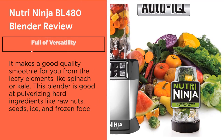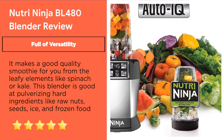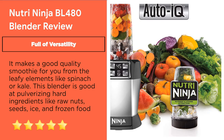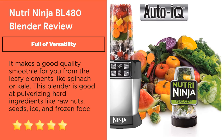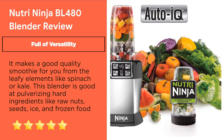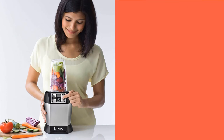Feature 6: Full Versatility. This Auto IQ machine provides excellent performance, atomizing ingredients into a smooth texture without any pulling or hanging. Whether the food is soft or hard, it makes flawless smoothies. It works well with leafy elements like spinach or kale and is great at pulverizing hard ingredients like raw nuts, seeds, ice, and frozen food. It is also capable of juicing, pureeing, and chopping. It has two pre-set programs and a pulsation mode, and can make puree from cooked or raw food, and even chop vegetables and grated cheese.